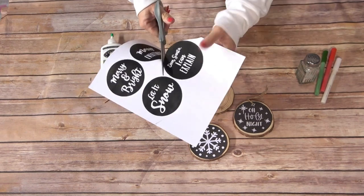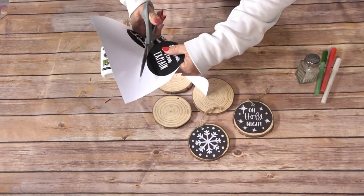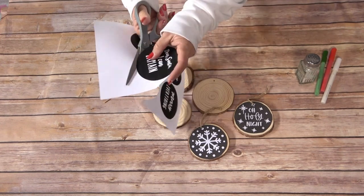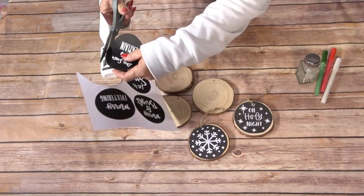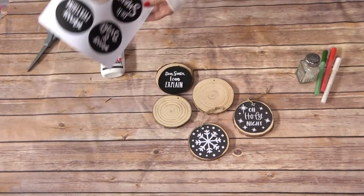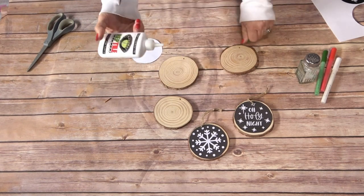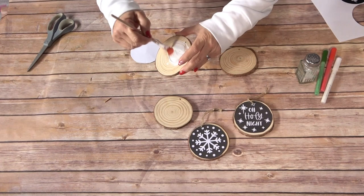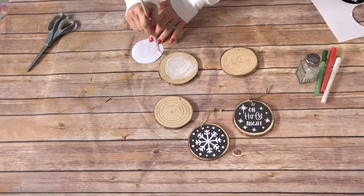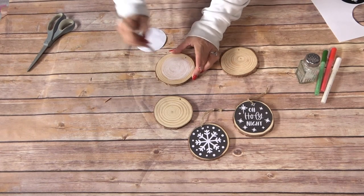I actually try to make it not look too perfect as I'm cutting around the outside, because when I'm painting a chalkboard background it's not an exact circle — I just try to get as close as possible. I do want to make sure I cut off all of the white though. The other thing you'll want to do is make sure you have it lined up to where the hole is so that you're not covering that.